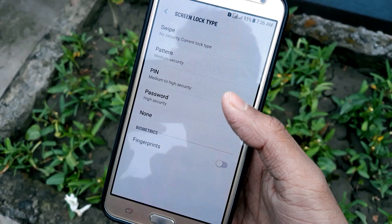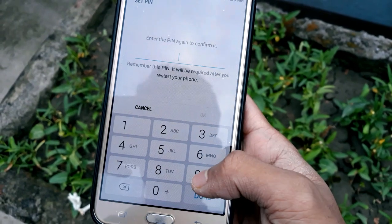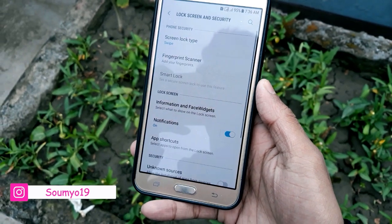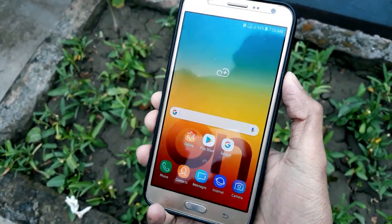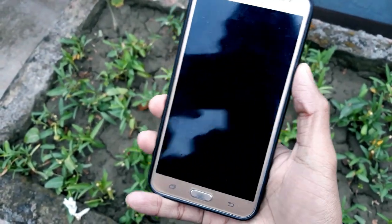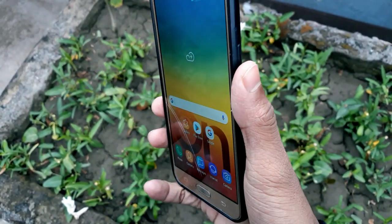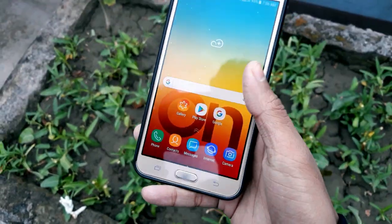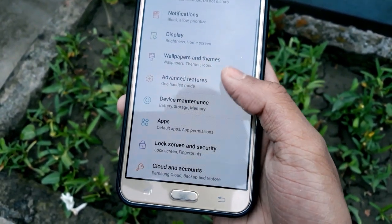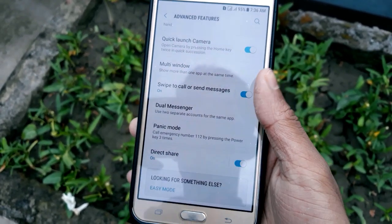Another bug: if you set up a PIN or password, it doesn't actually work. If you type a PIN, click OK, then done, then turn off the screen and swipe up, it literally unlocks without requiring a PIN. That's a significant bug. Pattern is working, but PIN and password are not working.